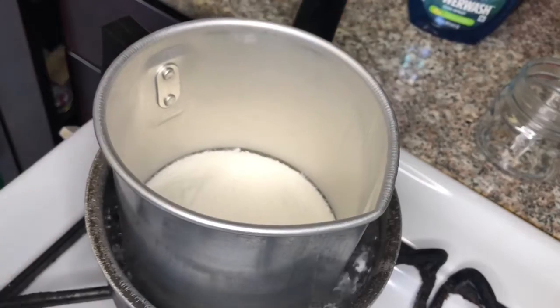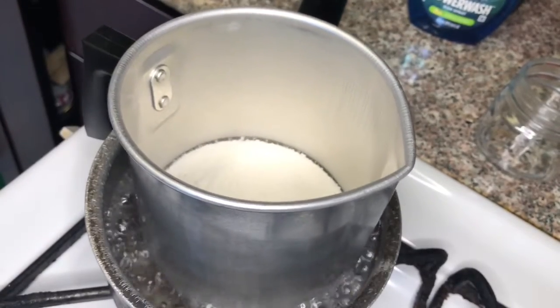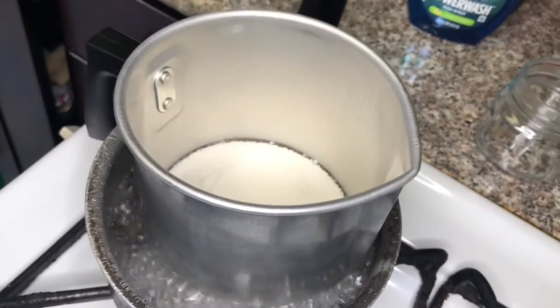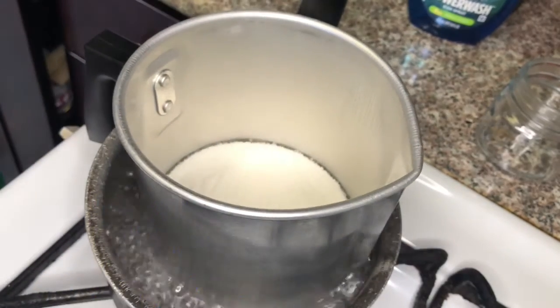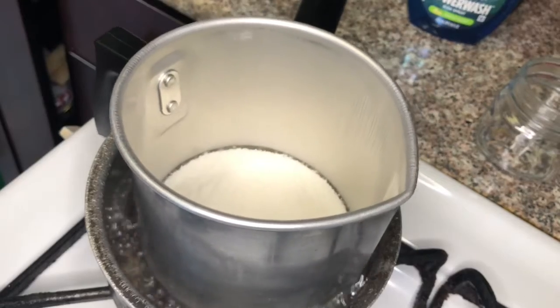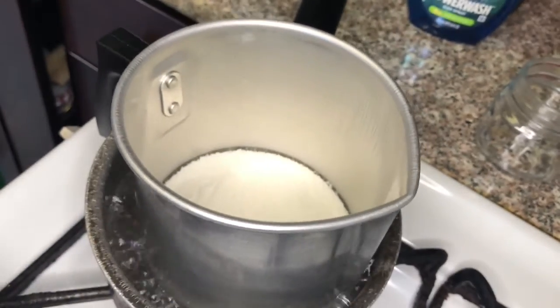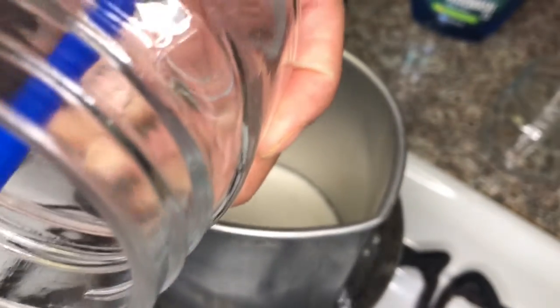It doesn't have to be perfect — you just want to put it in the middle of your jar. What I use is a little straw: feed the wick through the straw and you just center it into place.